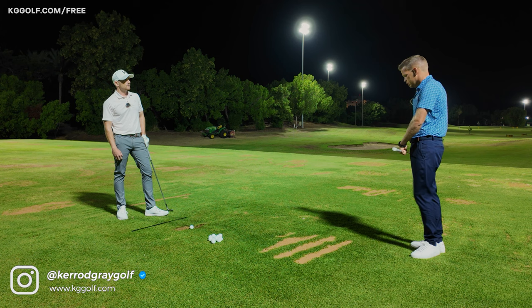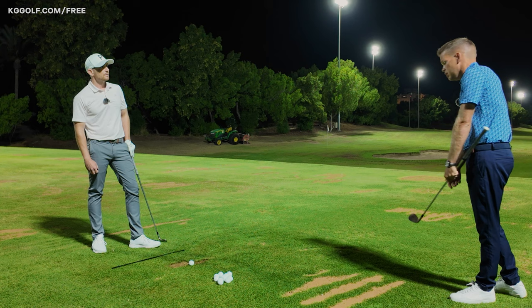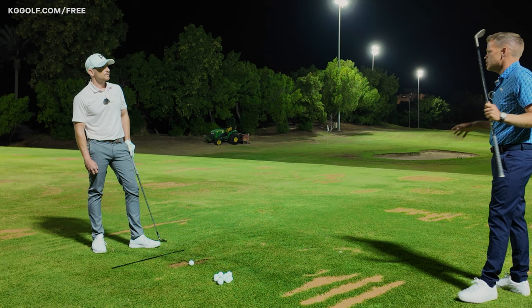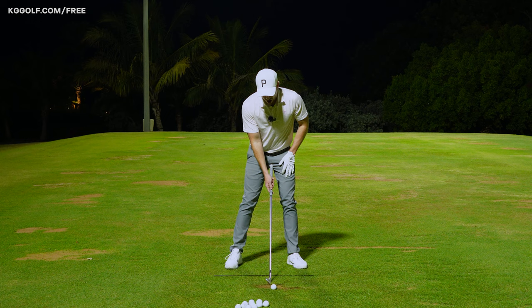If you're on the range on your own, ask yourself those questions along the way. Every player is going to feel something slightly different with that drill — you might see two or three players do it but feel things differently. One could feel it in the hands, another in the body. There's variance in that feedback, but it's up to you to be on the driving range, do them with some intent, and really get that sensation of where you want to be at impact.